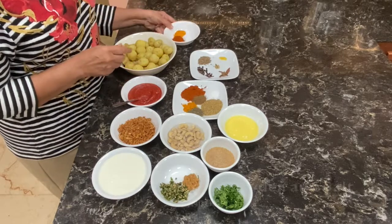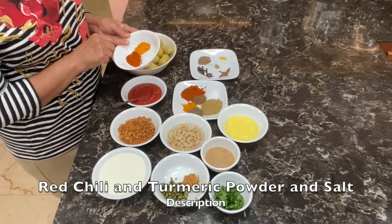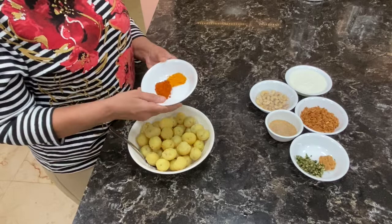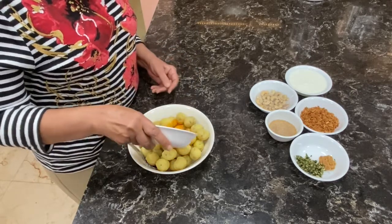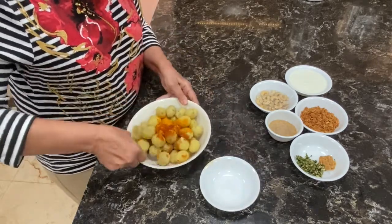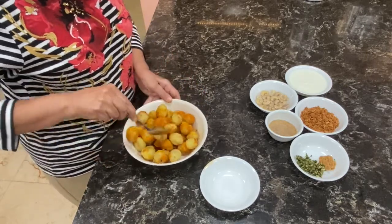I have some more masala: 1 tablespoon red chillies, 1 teaspoon of turmeric powder, and half a teaspoon of salt. First, I will season the potatoes with chili powder, salt, and turmeric and keep it aside for 15 minutes.